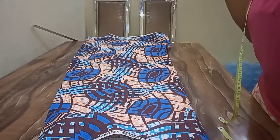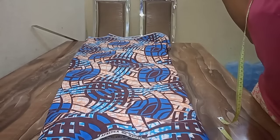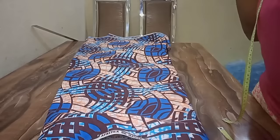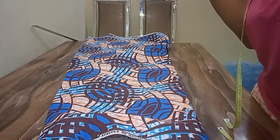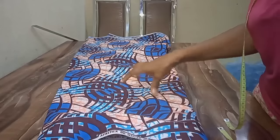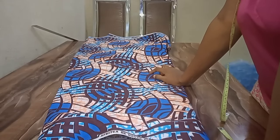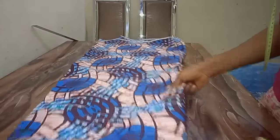The measurements I'll be working with: shoulder is 16 inches, bust points is 11 and a half, round bust is 45 inches, half length is 18 inches, round waist is 40 inches, hip is 48 inches, and the length of the dress is 60 inches — hem allowance is also included in that 60 inches.